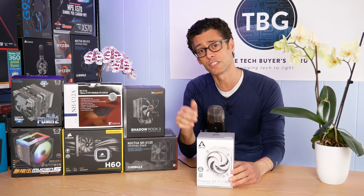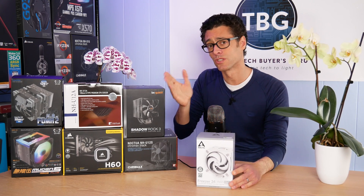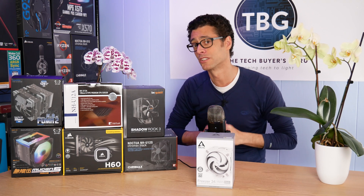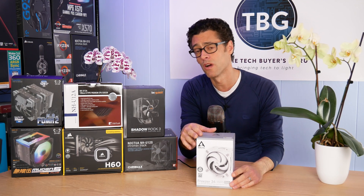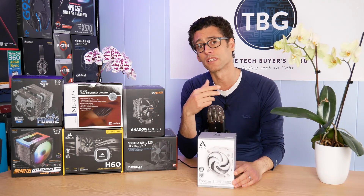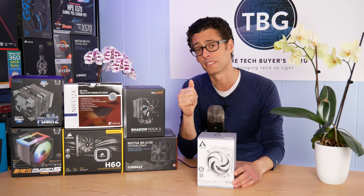Hey there, I'm Ari from The Tech Bars Guru, and in this video I'm going to be showing you how to install the Arctic Freezer 34 Duo CPU cooler on your AMD Ryzen based system. Now you may be wondering why I have all these other coolers stacked up next to me on the bench — they are a little teaser for a very big cooler shootout coming soon on the channel. I decided, as long as I had the Freezer 34 Duo on hand — which I consider the best low-price cooler on the market — I'd show you what you get when you spend a little bit more on a 120mm based CPU cooler.